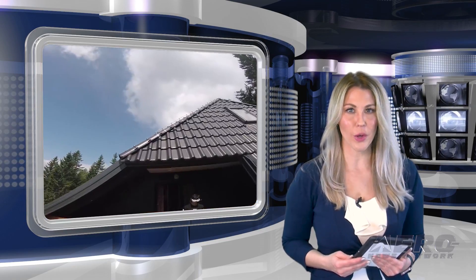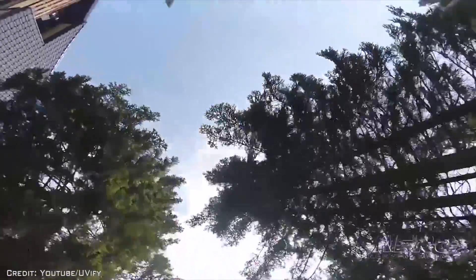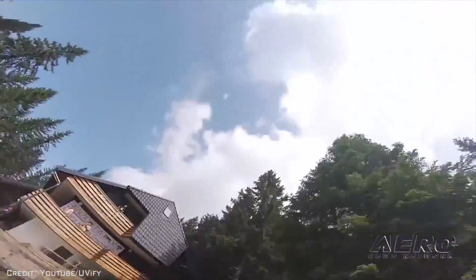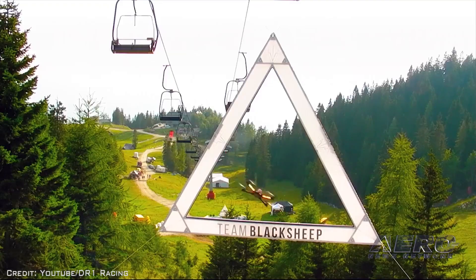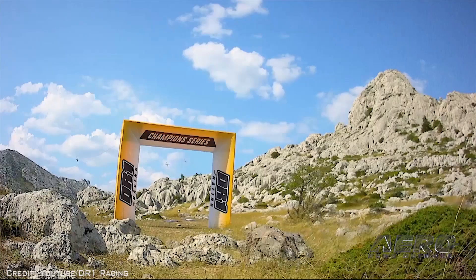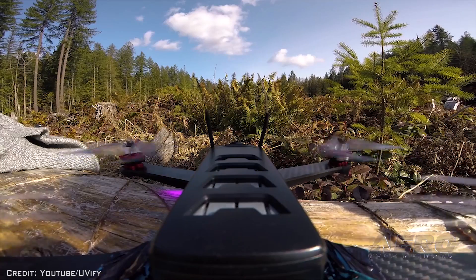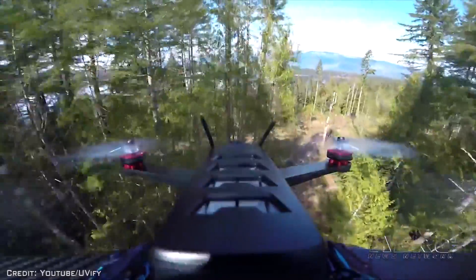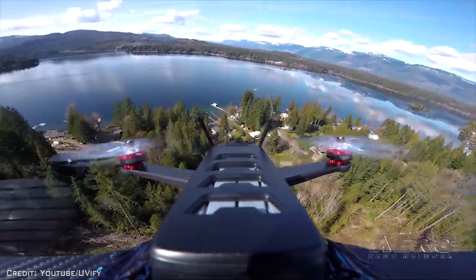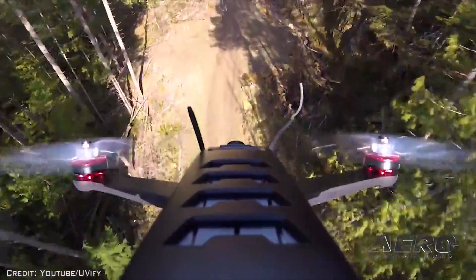UFI and drone racing organization DR1 Racing have teamed up to form a new racing class in the upcoming 2019 and 2020 seasons of DR1's DHL Champions Series. The past season saw the introduction of the Pro Class with teams racing giant-sized drones, some four times bigger than conventional mini-quads. The new partnership will extend DR1's Pro Class with a new U-Series that will exclusively feature UFI's Draco 4x4 racing drones, racing alongside the DHL Champions Series over the next two seasons.